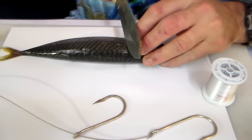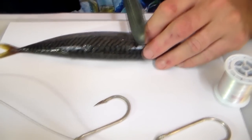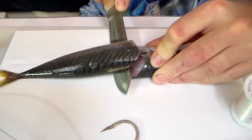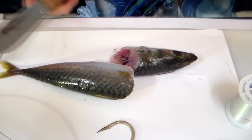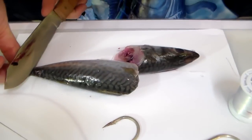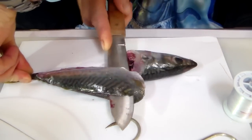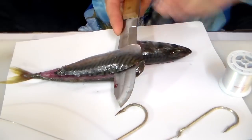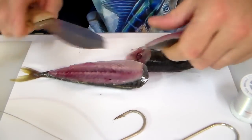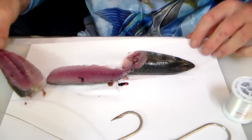Step 1 is basically to take our mackerel, start just behind the actual fin over there and you cut down at an angle like that. Step 2 is to go from the back of the mackerel now, which you want a fillet of, to add to our head to make the bait nice and big. And basically come up there and out. There is step 1 basically done.